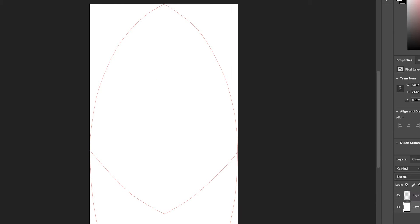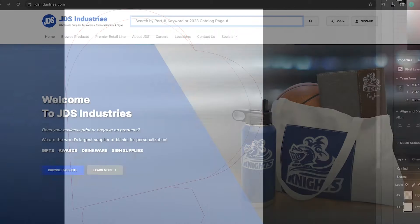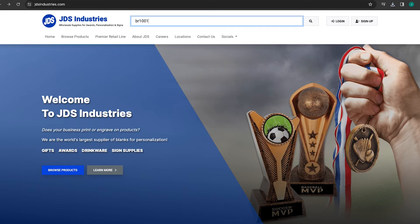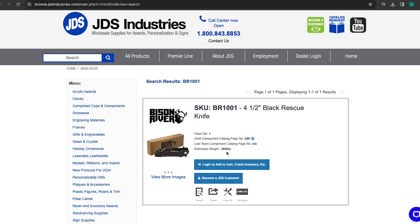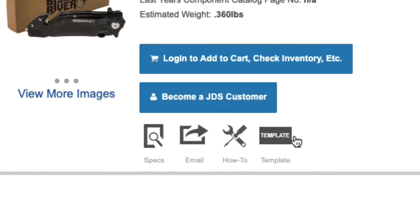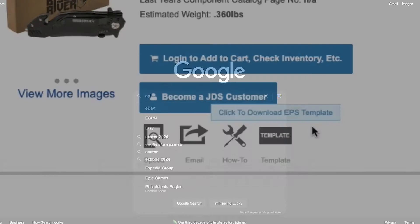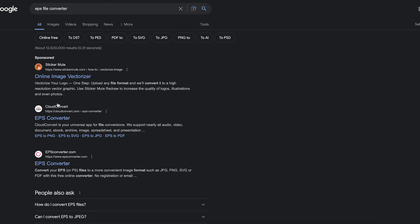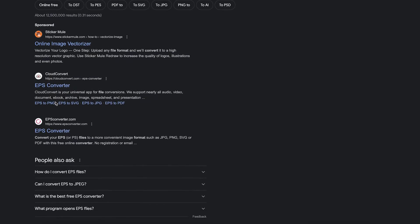Let me show you where to find them and let's walk through a project to show you just how to use them. First, go to jdsindustries.com. Log in and find the item you would like to laser engrave, UV print, or sublimate on. Below each item listing, you will see this template button. Simply click here and your download will begin. These files do come in EPS format, so if your personalization software is unable to read this, you may have to use an online file converter.